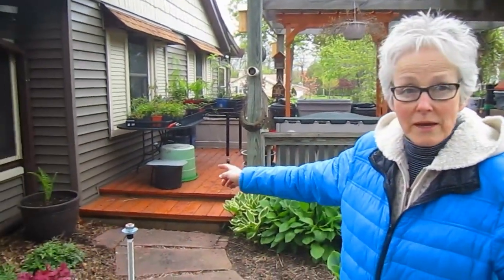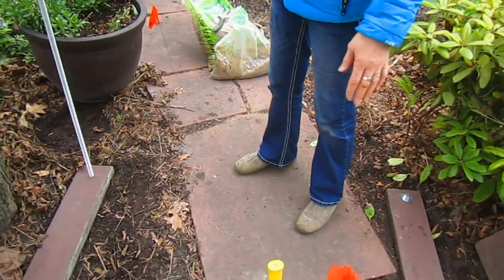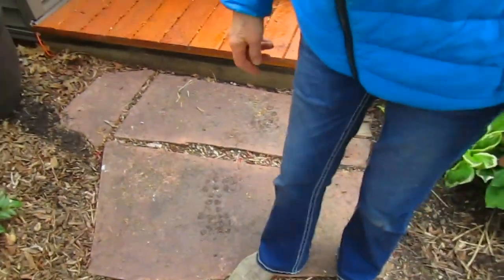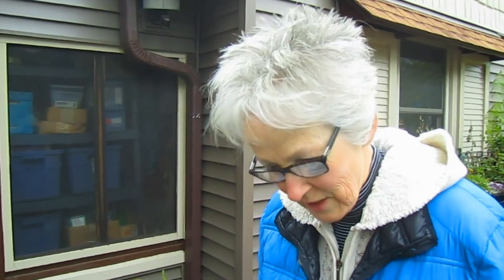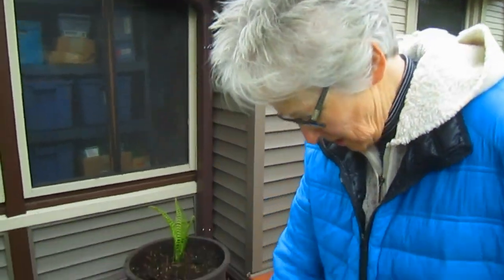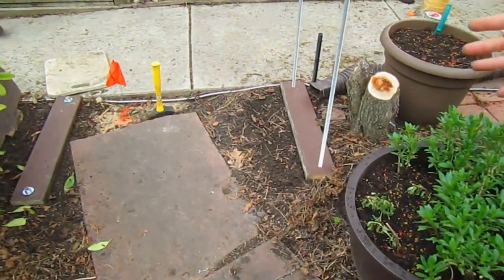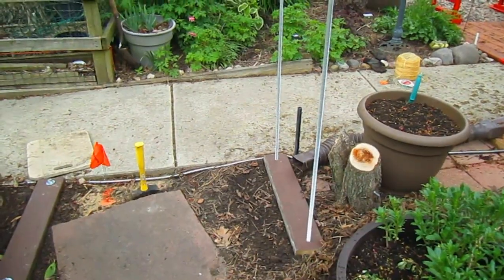We knew there was a cable line under here — nothing else, just the cable line. We knew where it started and where it ended, but we weren't sure how it got there; it did not go as the crow flies. We put a little stake to help us remember, painted it yellow, and it would always pop up after the frost of winter. Now that we know where it is, we're going to be able to finish this off and be secure and safe at the same time.